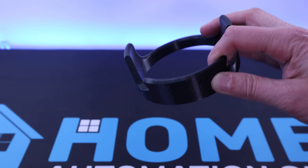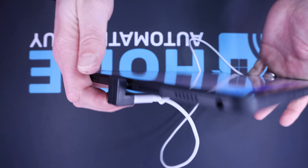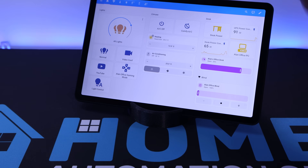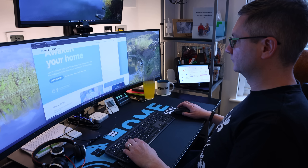I 3D printed a neat tablet stand that lets it stand upright and I bought a right-angled USB-C connector so that I can hide the charging cable behind it. I think it looks pretty good sitting here next to me at my office desk.